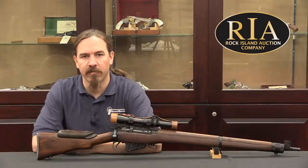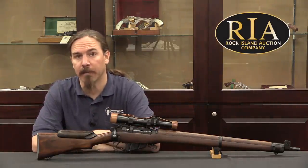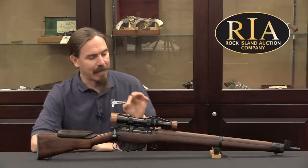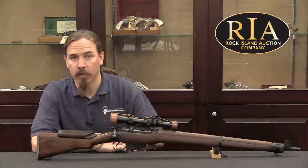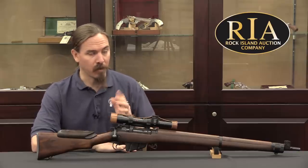Hi guys, thanks for tuning in to another video on ForgottenWeapons.com. I'm Ian McCollum, and I'm here today at the Rock Island Auction Company taking a look at an absolutely beautiful World War Two sniper rifle. This is a British No. 4 Mark 1 T sniper rifle.